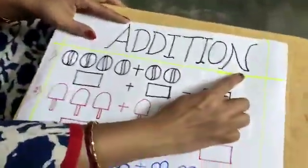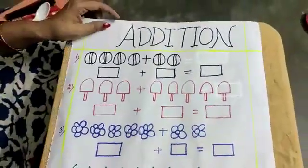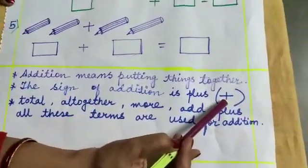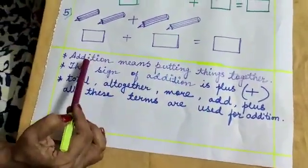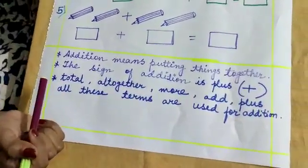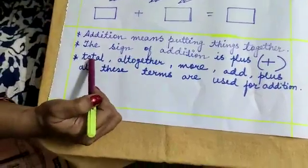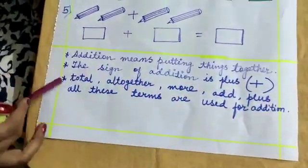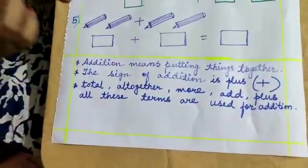Now students, tell me — what am I doing with all these things? What are we learning? We are learning addition. What is the sign of addition? Plus. What is addition? Addition means putting things together. Some words you will remember relating to addition: total, all together, more, add, plus. All these types of words you will find when you do addition.